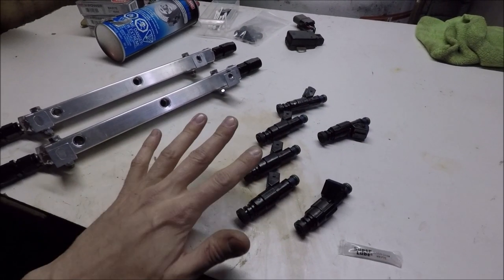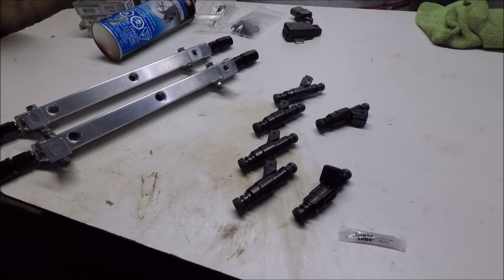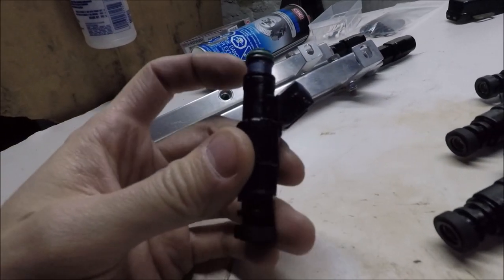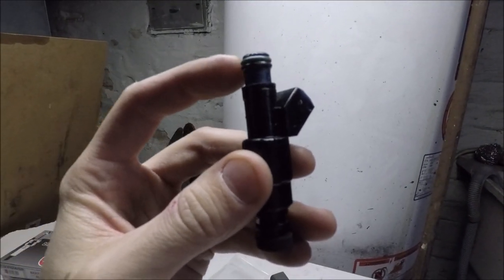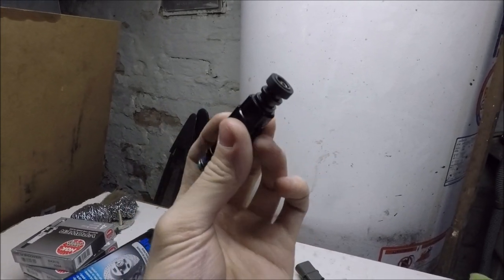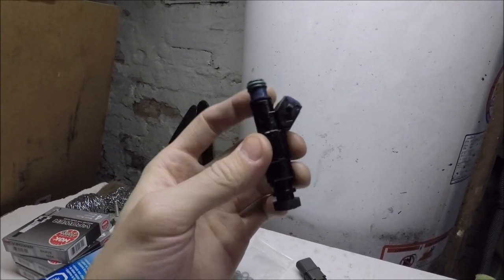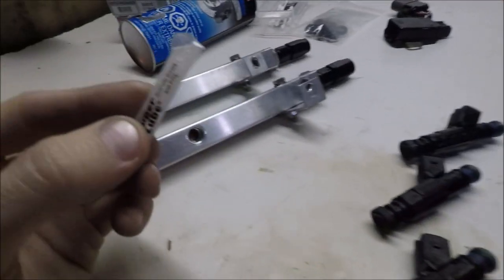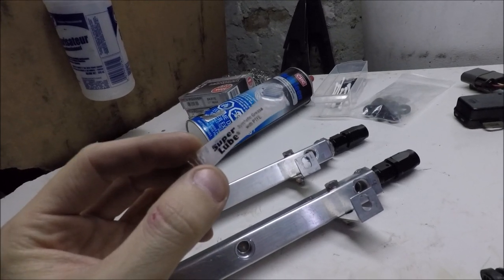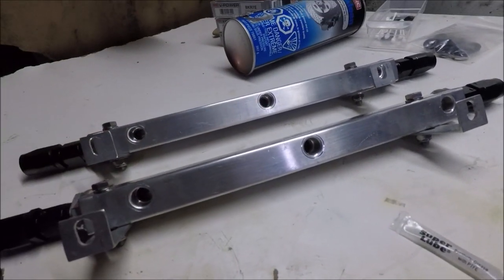Before we can get the rails mounted into the car, we have to install the injectors into the rails first. Looking closely at one injector: at the very top we have our upper and lower sealing rings, and at the bottom there's a rubber grommet that seals into the lower intake manifold. To prevent the seals from ripping during installation, the kit comes with a synthetic PTFE grease. We put that onto the o-rings and then gently press them into the openings on the bottom of the rails.